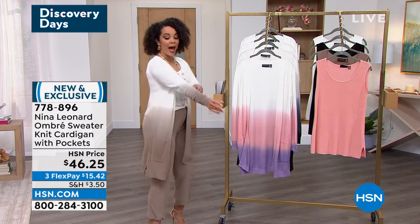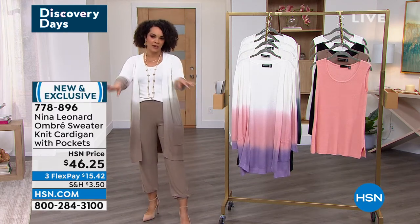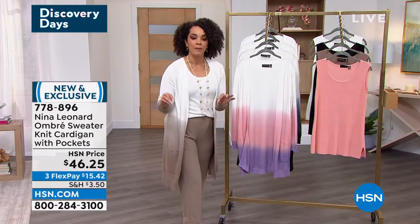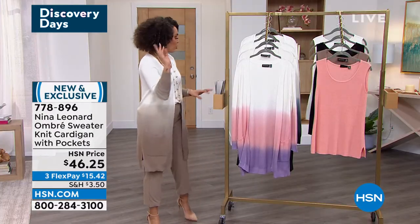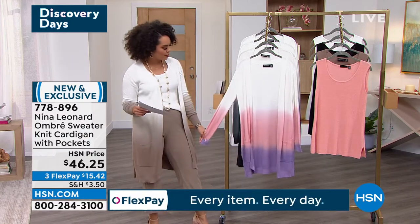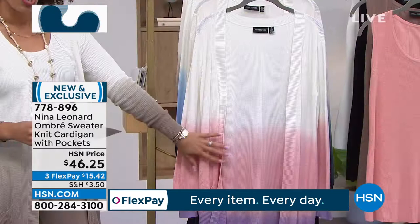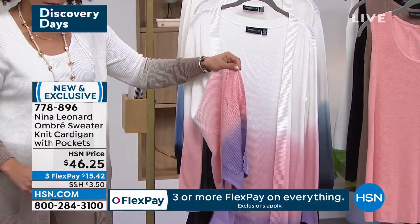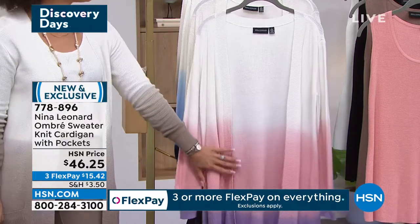Cardigan! So you see I paired it back with the joggers. This was saved just for you — Nina Leonard was on earlier today, but this is the first time you're able to see this, so you stayed up at the right time. Right here in the front, this is what we call our blush multi. The really soft blush goes down to purple. This is actually the most popular option and many of you are loving that.